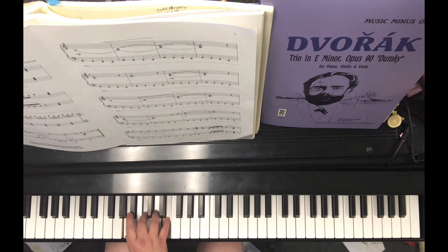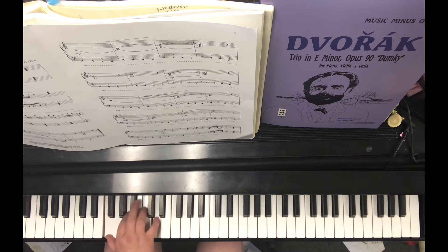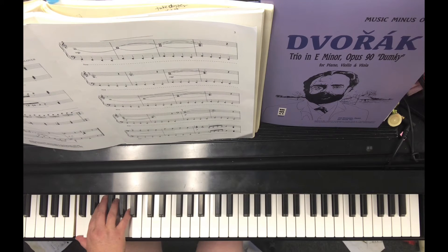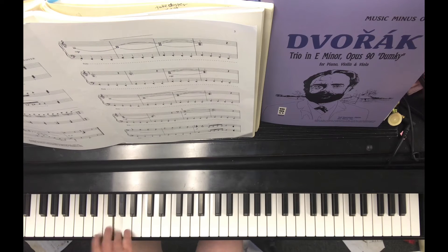Rest. F, A, D — the F and A are tied. Switch the D to a B. Rest. C, D, A — both hands — and a two. A, D, F, D, A, G, F, D, A.